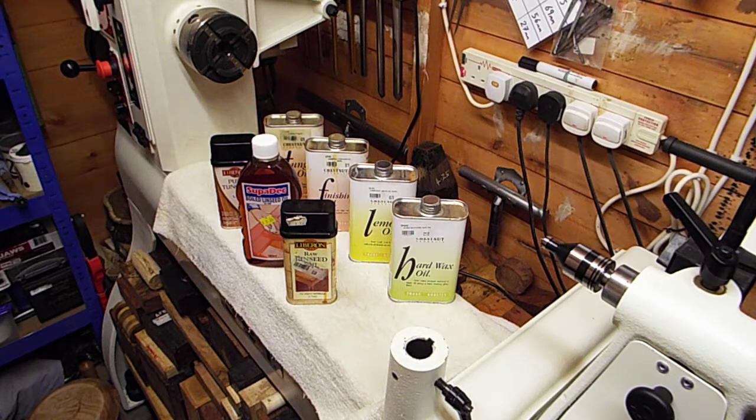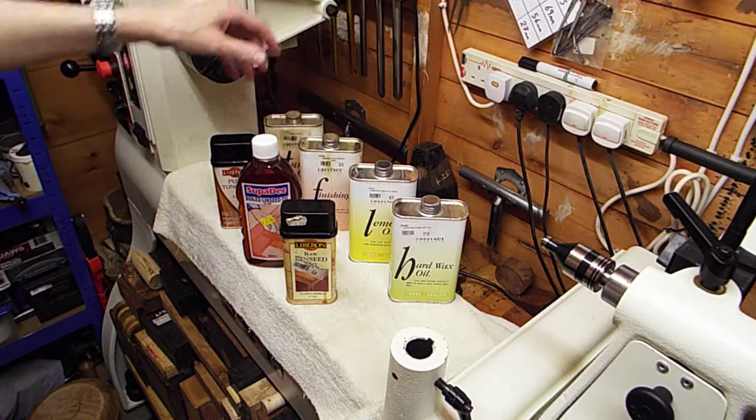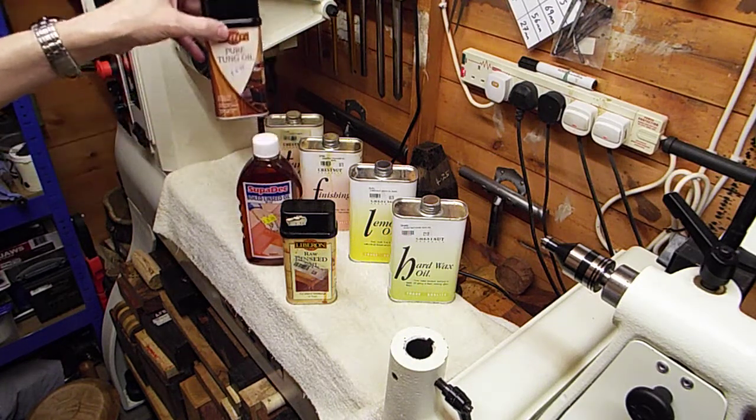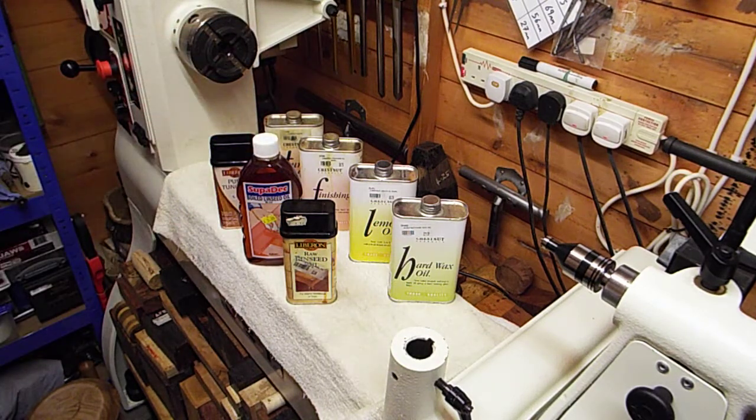Right guys, I'll end this video there. Those are just some more of the oils I use. My most-used oils are Chestnut finishing oil, boiled linseed oil, and pure tung oil. The rest I only use every now and again. The next video we'll have a look at something else to do with finishing. I'll catch you later guys — thanks for watching, I hope you'll watch the next one. Take care, bye-bye.